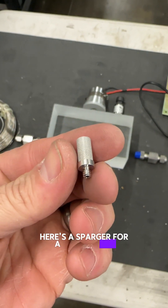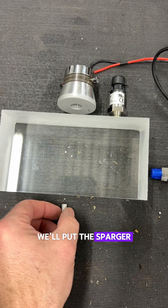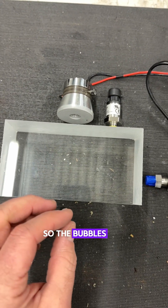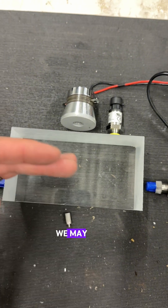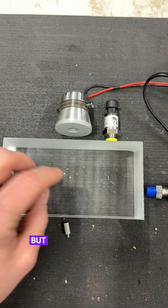Here's a sparger for our process gas — this one's 10 micron, and we can go down to like 2 micron. We'll put the sparger beneath our target here so the bubbles can go up in close proximity. We may put a baffle on top of that so the bubbles aren't in direct contact with the target, but they could diffuse in.